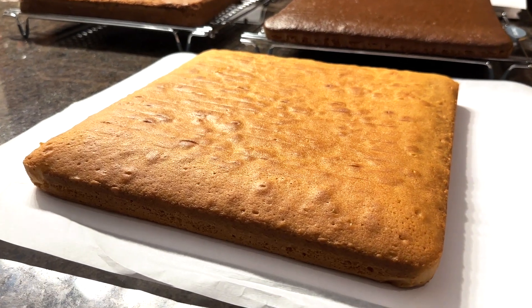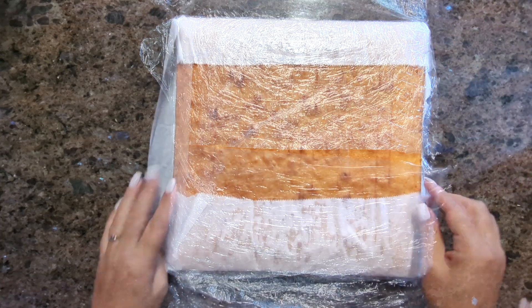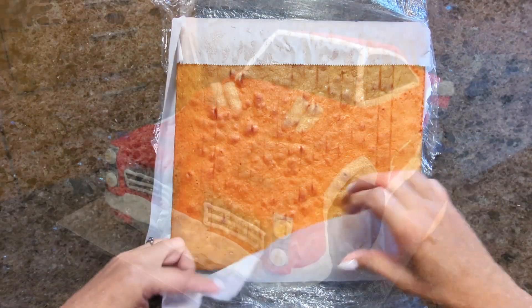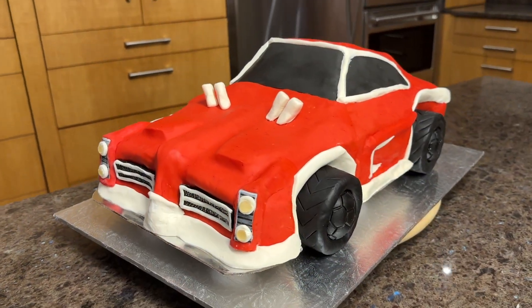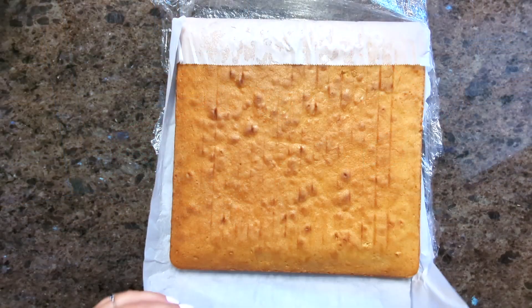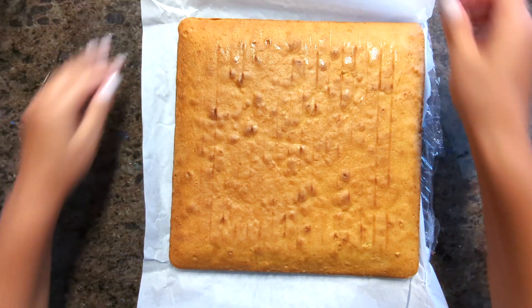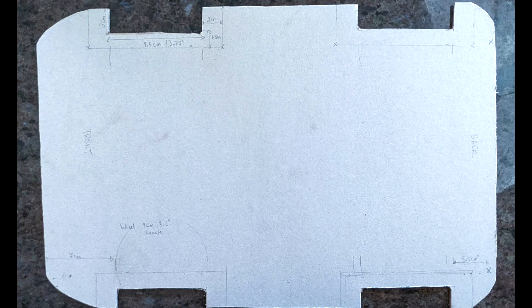First, let's talk about planning ahead. You can bake your cakes ahead of time and freeze them until you're ready to use them. I used two moist vanilla sheet cakes to make a 28 by 43 centimeters or 11 by 17 inches car cake that was also 19 centimeters or 7.5 inches tall. You can find the cake recipe and pan sizes I used in the video description. For all my 3D custom cakes, I create templates to make carving and shaping easier.